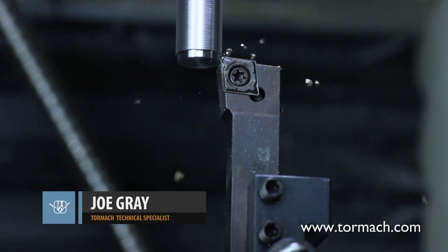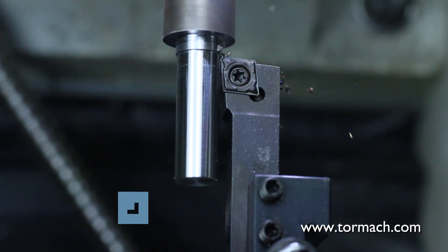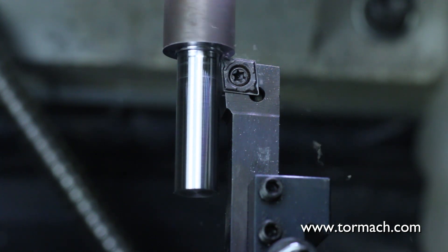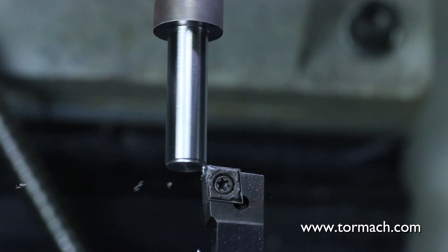One way to cut threads is to do it the old-fashioned way. Like with a manual Bridgeport, you can chuck a lathe tool up in the vise and use the spindle to turn your part. Here we have a three-quarter inch piece of bar stock that mates up with our collet for the TTS tools.